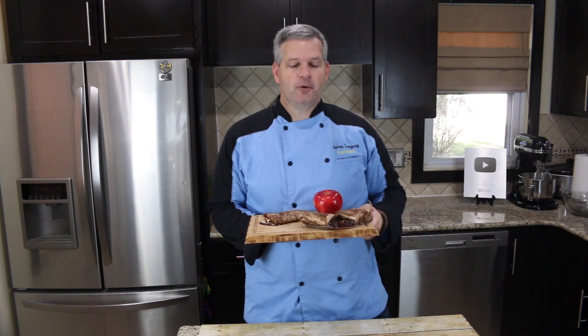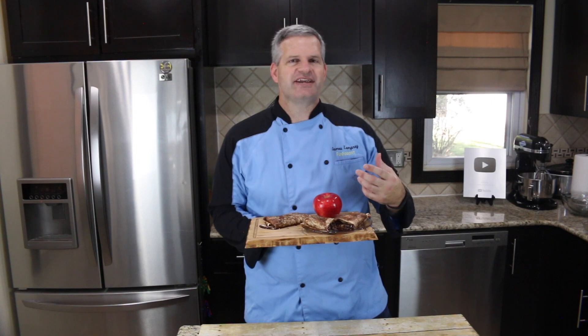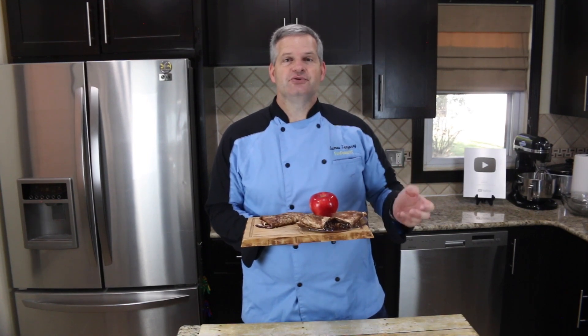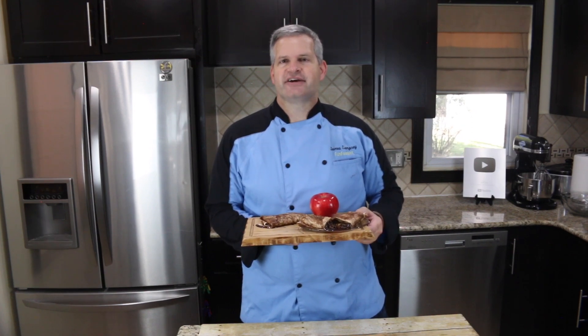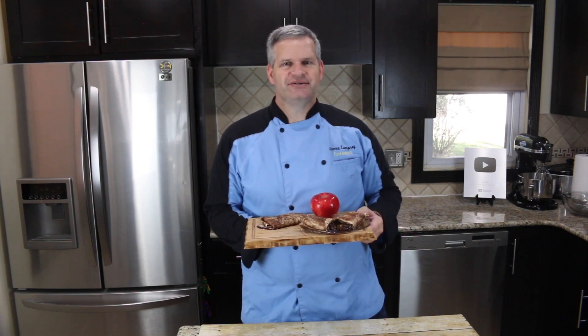Well thanks everyone for watching. I hope you enjoyed watching me make these apple burritos — it was a lot of fun making these. It's perfect for a little snack or maybe even for dinner. If you try it, please share with me on any of my social media at FunFoodsYT. Also check out some of the videos I have off to the side — I think you may enjoy those as well. And as always, I will see you next time.